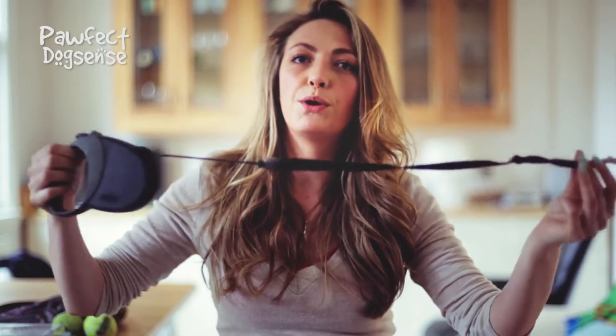Flexi leads are the biggest problem for dogs — they are the lazy man's dog training kit. I understand they're advertised everywhere, and you likely have one in a drawer. It's probably the first thing you buy when you get a puppy because you think, 'The dog can go anywhere, I've got all this lovely lead.' But in reality, any time that lead comes out, the dog is going to be pulling — sensing that sensation of pulling to get a little bit more lead. So if you want your dog to walk on a lovely loose lead, bin it.